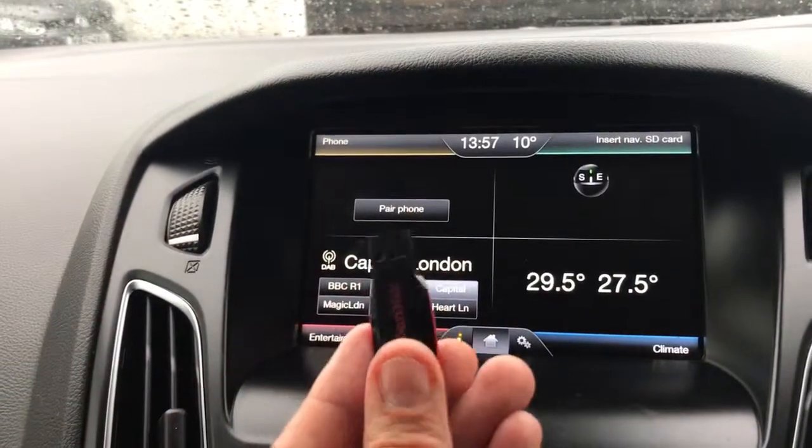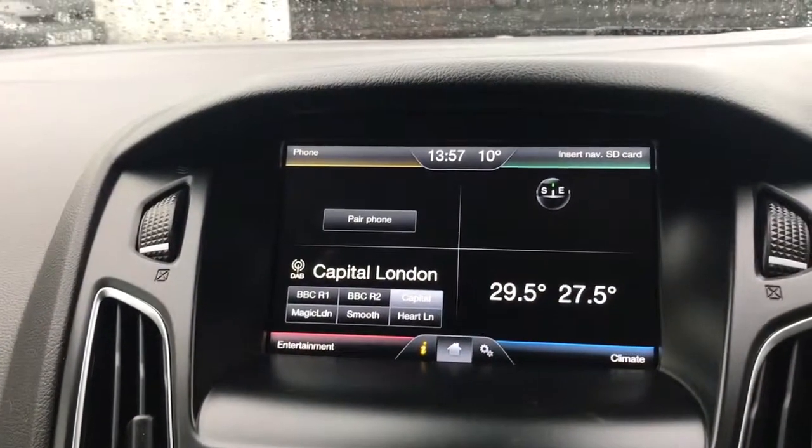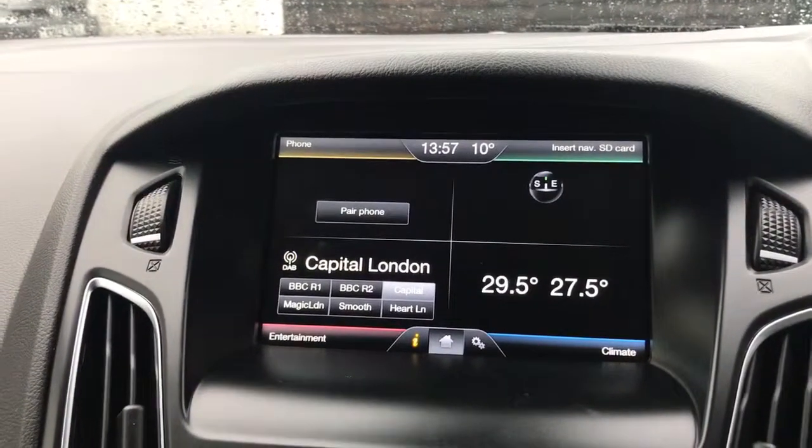First thing we need is a USB memory stick like this one. This is a 64 gigabyte memory stick that will hold probably 30,000 or more songs, so it certainly saves the need to take CDs out with you.